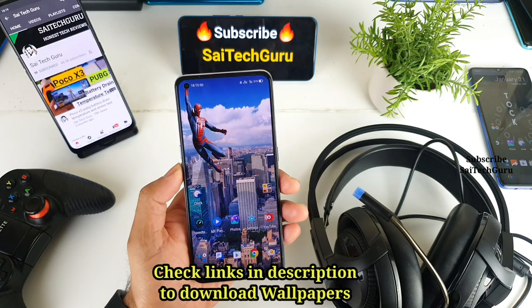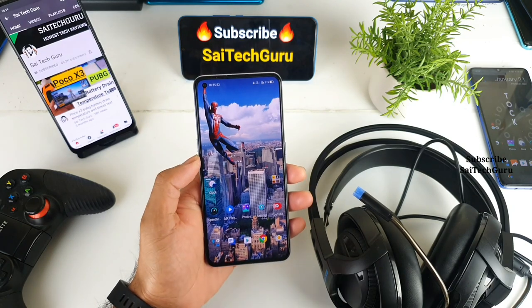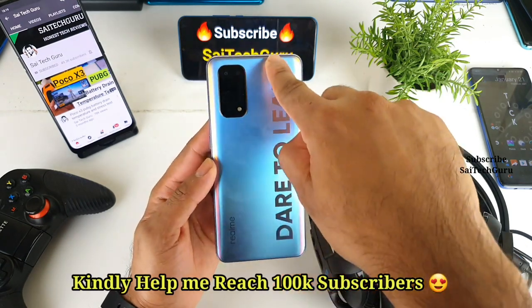Welcome back to my channel Sayateko. In this video I will be doing the USB gaming headset support test on the Realme X7 Pro device.